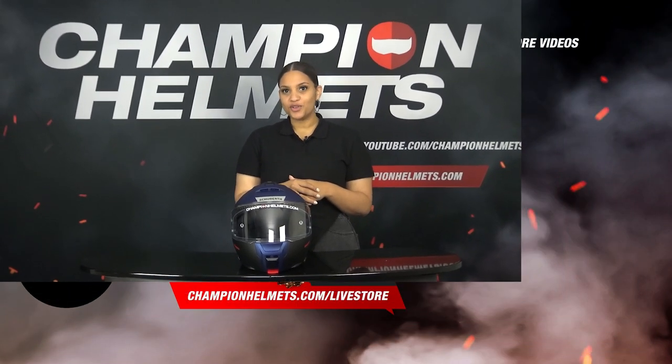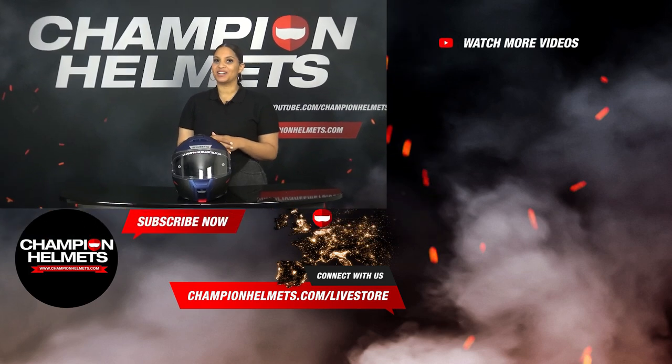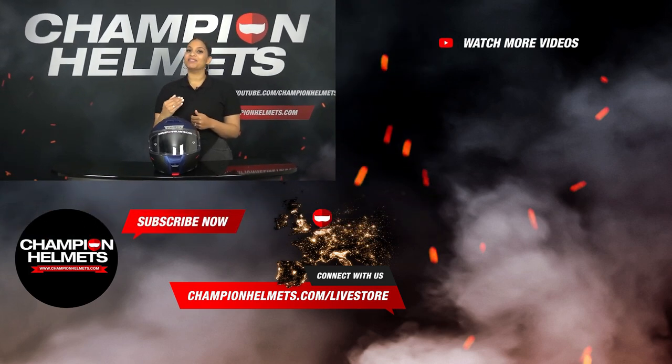Do you want the absolute best in touring helmets? Then this helmet might be for you. Do you want to know more about its competitors, or are you curious about the great discount bundles we have for the C5? Then continue to view this helmet in our shop. If you found this video helpful, don't forget to like and subscribe to our channel. Thanks for watching — I'm Liv from Champion Helmets, and I'll see you next time.